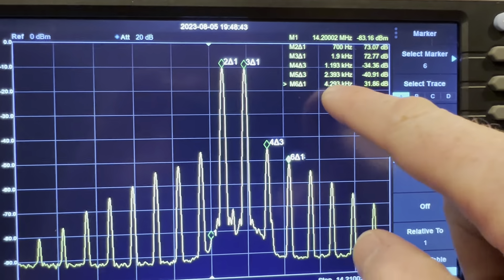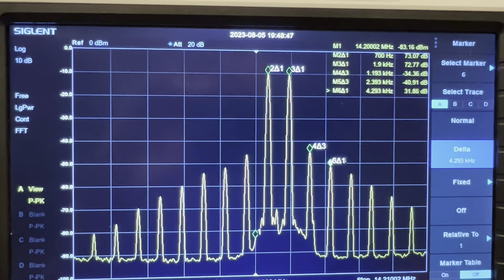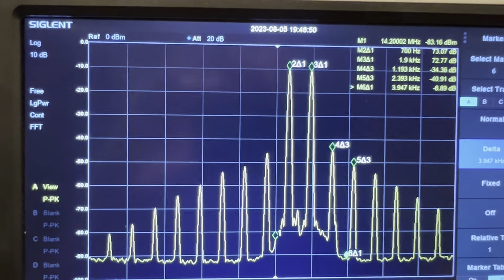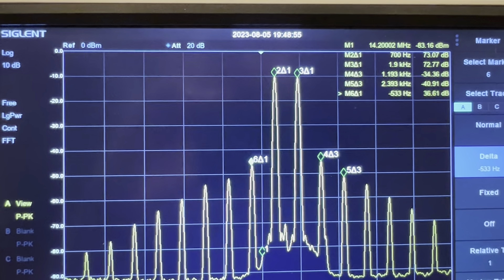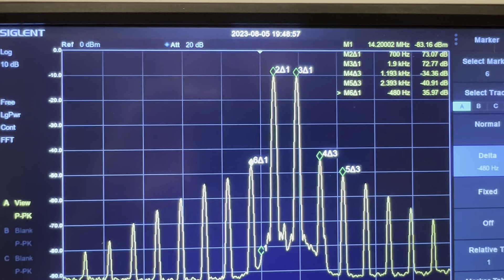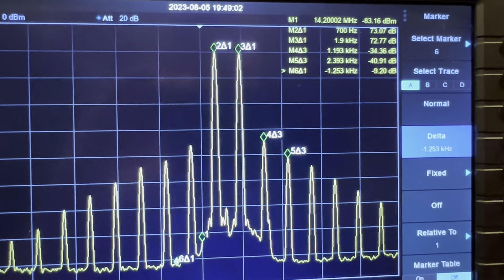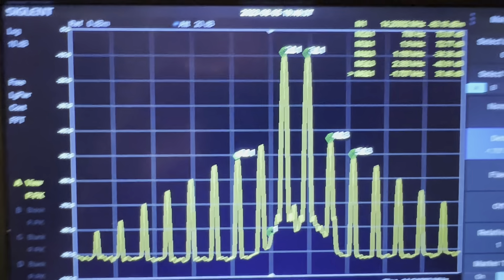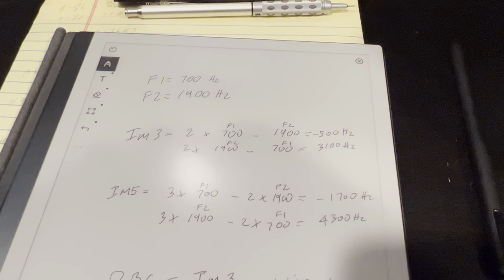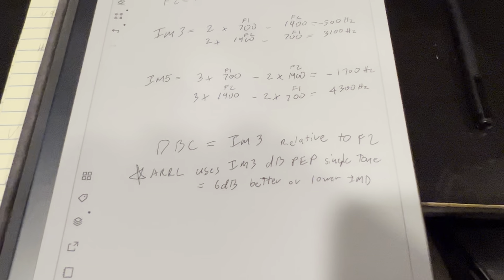The EQ on the radio is turned off. It does not matter what the transmit band pass is set to in the radio because both tones — 700 Hz and 1900 Hz — are within any of the selectable band passes. You could be in TTBF mode or the 400 to 2600 Hz band pass; it makes no difference. So we're going to hit transmit. You can see we're making about 5 watts, 4.5 watts PEP output.